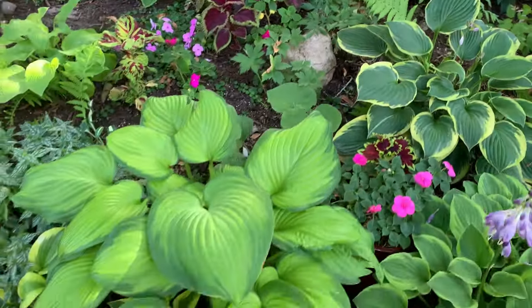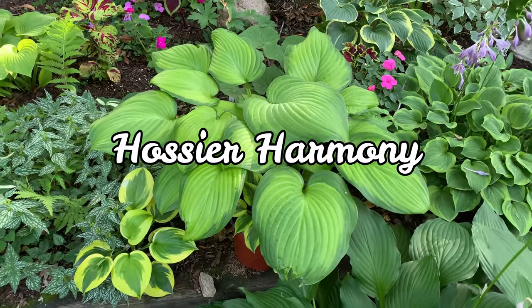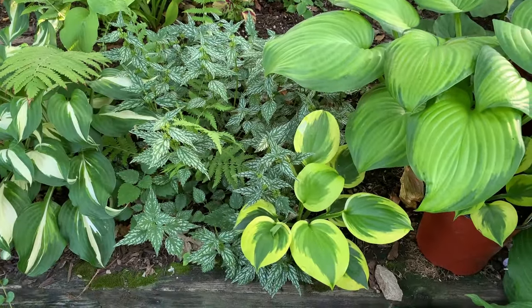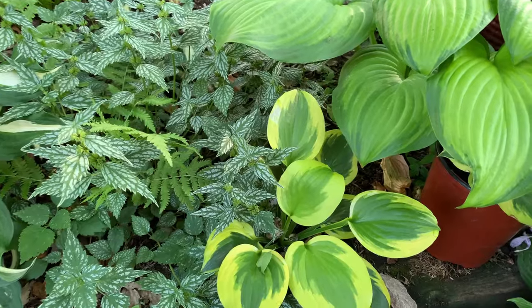And this is another Hosier Harmony. It looks like Guacamole, right? This is Summer Lovin' — isn't that pretty? I just got this one this year, so it's still small.